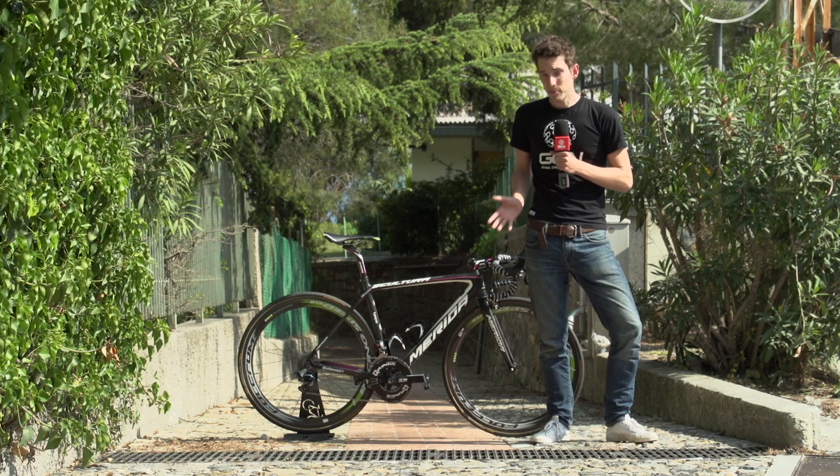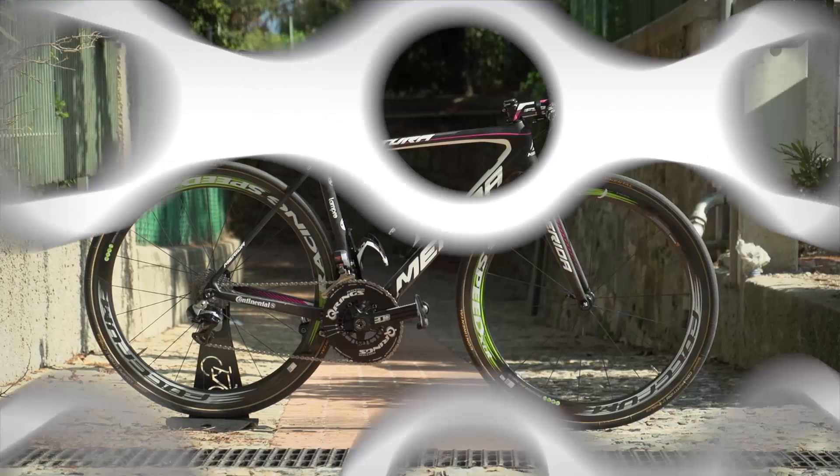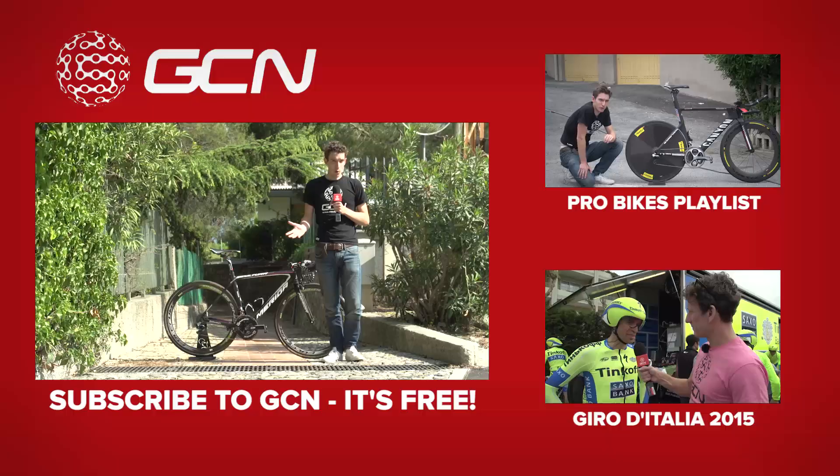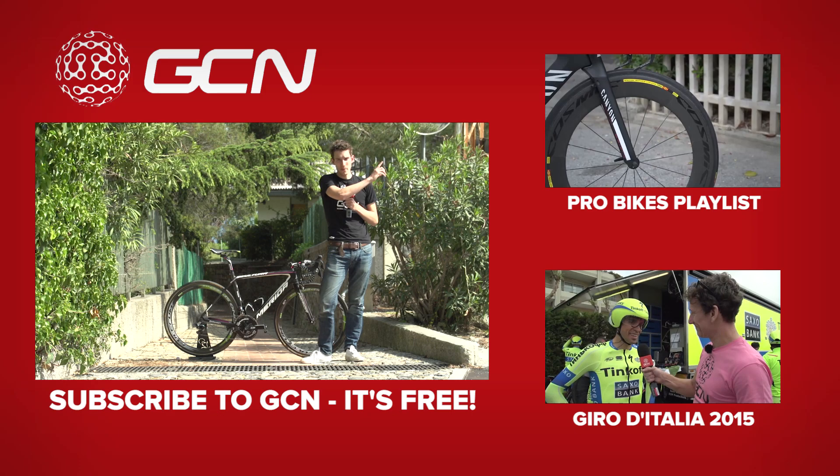All in all, it's a pretty sweet-looking bike. It'll be interesting to see exactly how it performs over this year's Giro d'Italia and then for the rest of the season. For more pro bikes, we've got virtually every bike in the pro peloton — click up there to go straight to our playlist, or click down there for our playlist of Giro d'Italia 2015 videos. Before you go, make sure you've subscribed to GCN — you can do that by clicking on Jan Polanc's brand new bike.